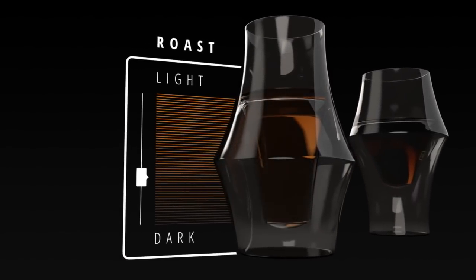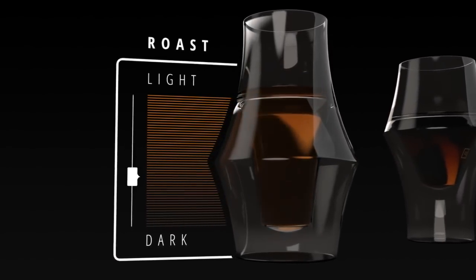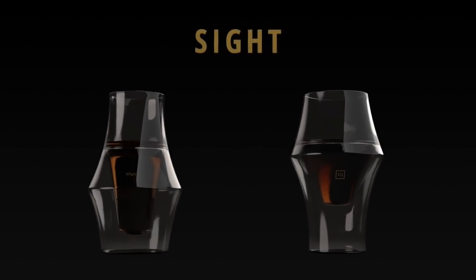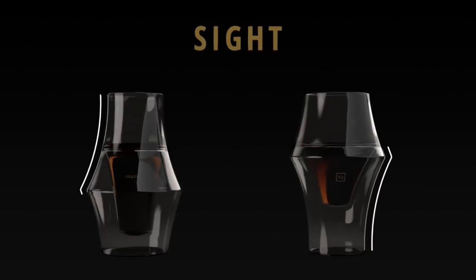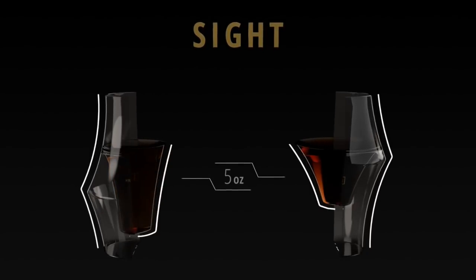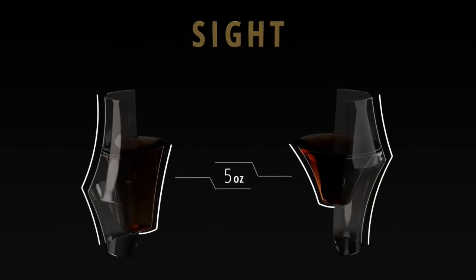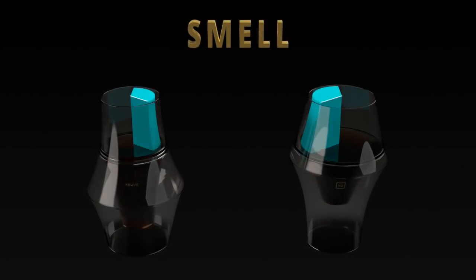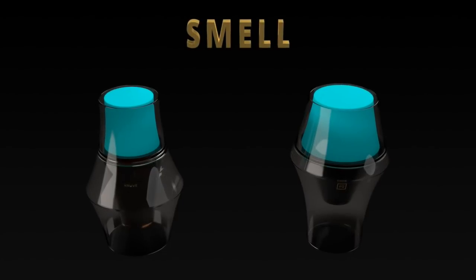The clear glass allows for true appreciation of coffee color and texture. You can also find harmony and balance in the glass shapes — they are a perfect inverse of each other on the outside, yet feature a completely unique inner shape. The internal shapes offer different amounts of headspace, which greatly impacts the aromatic focus of the beverage.